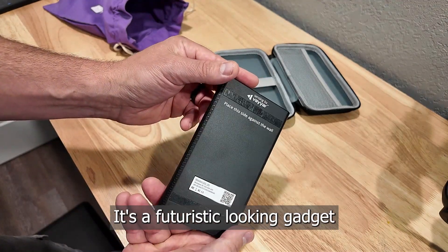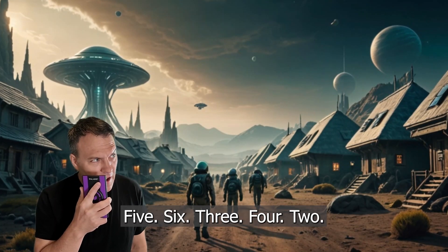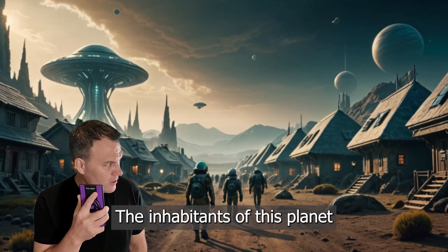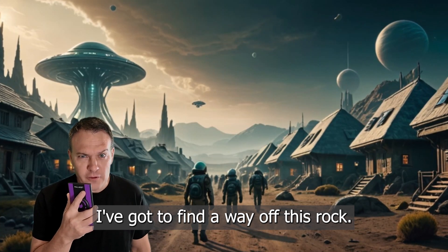It's a futuristic-looking gadget that looks like it belongs in a sci-fi movie. Captain's log, 56342. The inhabitants of this planet are getting restless. I've got to find a way off this rock!